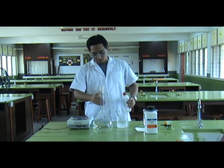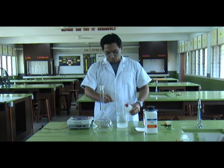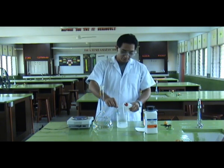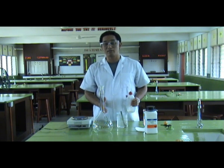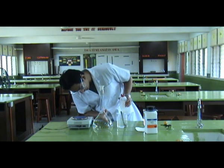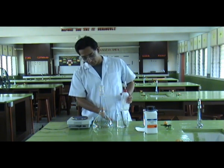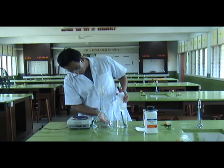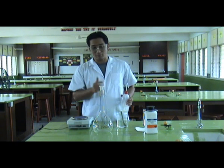Be careful, because when you add water into sodium hydroxide it will put out fumes. We must add more water until it reaches 500 ml, which is half a litre. So remember, we must add water until it reaches 500 ml.